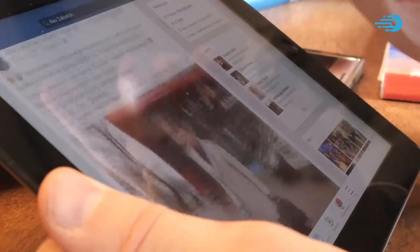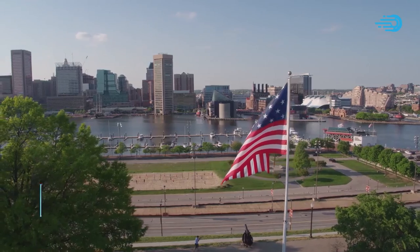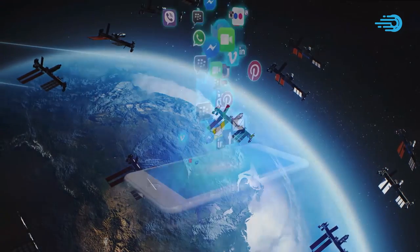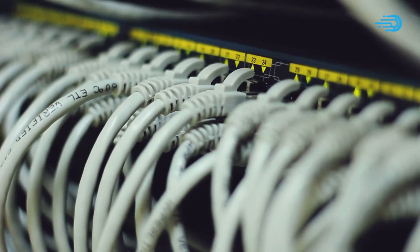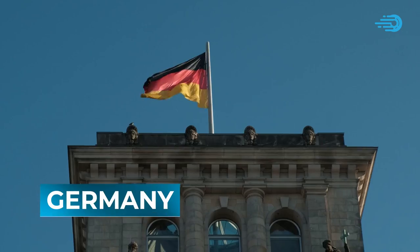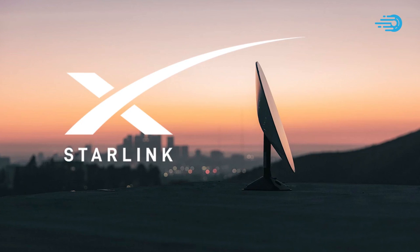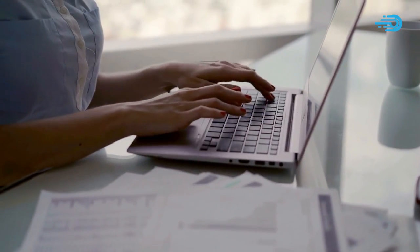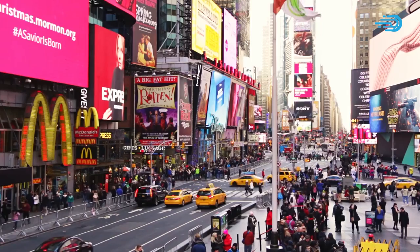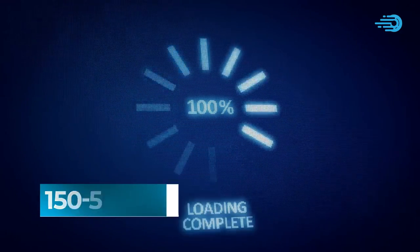Satellite internet like Starlink isn't always as fast as fixed broadband internet, especially in the United States. Still, for a relatively new technology like Starlink, it is quite impressive that it has posted faster download speeds than fixed broadband services in countries like France and Germany. That's according to research done by SpeedistNet recently, and Starlink's recently launched Starlink Premium would comfortably go toe-to-toe with fixed broadband internet even in the US, given its reported 150 to 500 megabits per second download speed.